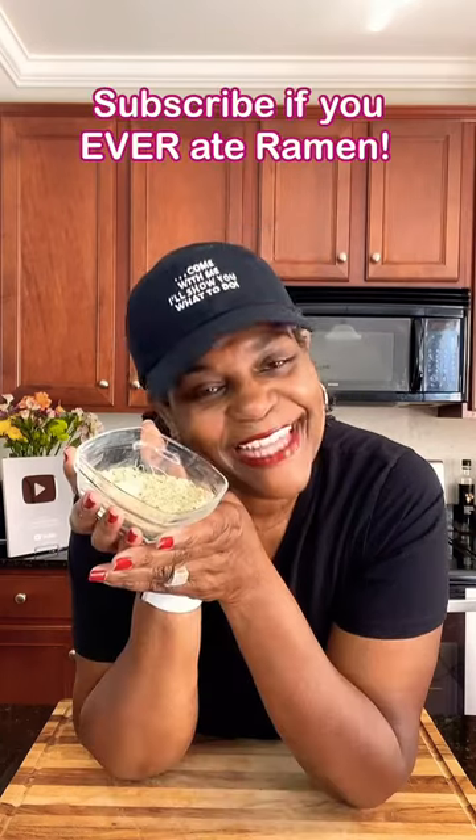Once you're all done, it should look like this. One tablespoon equals one packet. Store it in an airtight container until ready to use. And there you have it.